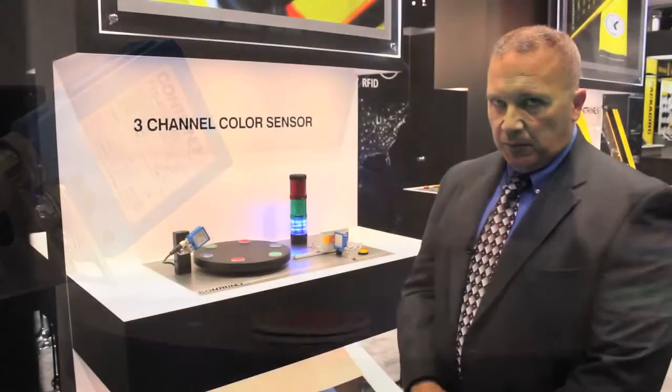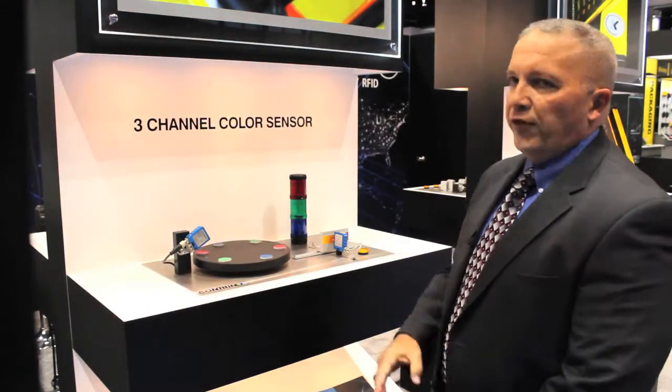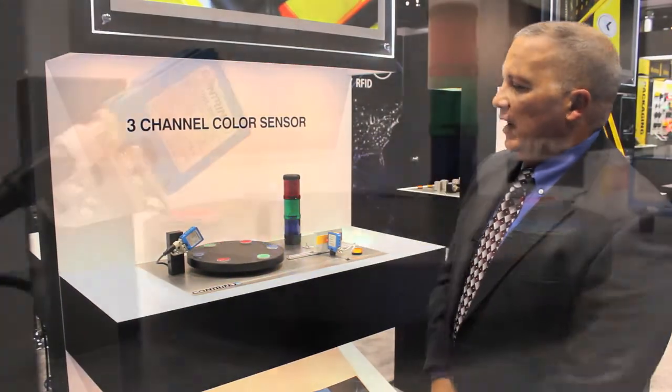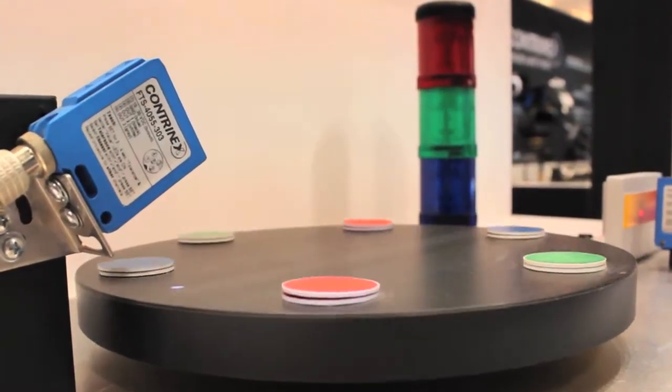We have tolerance adjustment on it as well, so that even different shades of that color can be discerned, with three separate channel outputs. As you can see, the stack light is reacting to the colors as they go around on the table.